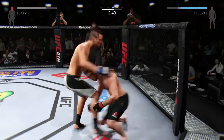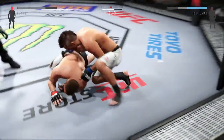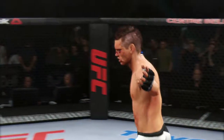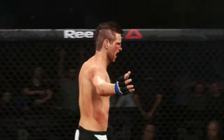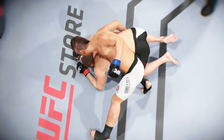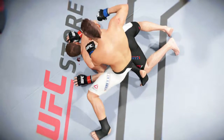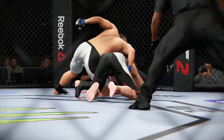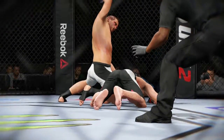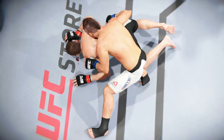Oh, he's landing — he just rocked him with that hammer fist. He's hurt. That's it and it's all over — the fight is over. Tremendous TKO. Great stoppage by the referee. Time now for our fight replay. Let's take one more look at the end of the fight — this is a vicious series of strikes and ground and pound that lead up to the TKO. We can see it from a different angle — big shots getting through, vicious ground and pound combination.